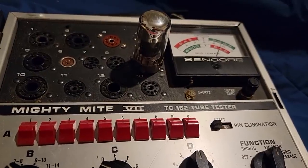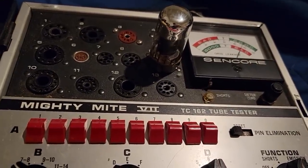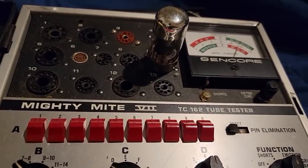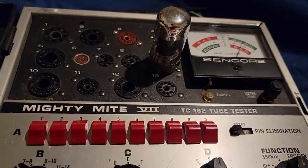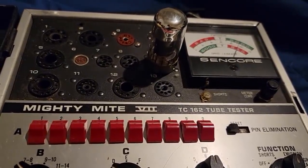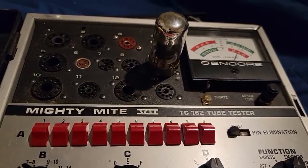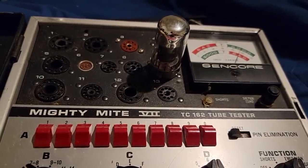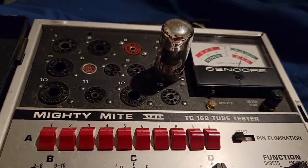This audio output tube is exhibiting no shorts, no grid leakage, and good emissions on the tester. I've had it baking for quite a while. So maybe it's time to look somewhere else in the audio output circuit, because the audio I was able to get through was very minimal and very distorted. We'll have to do voltage checks.